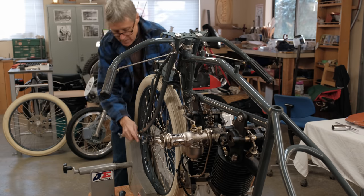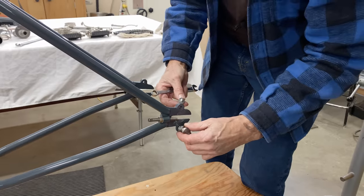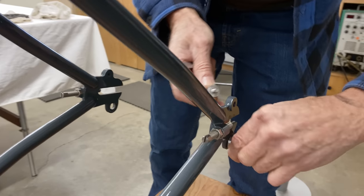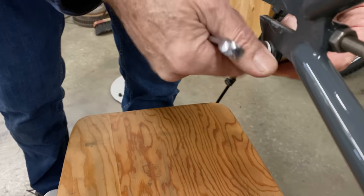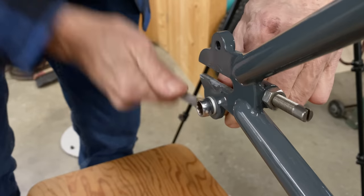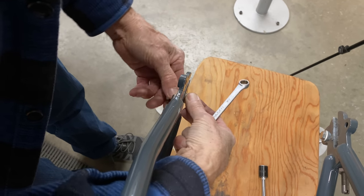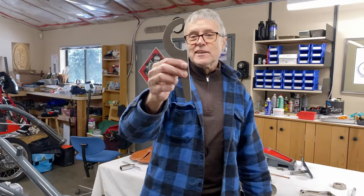Engines in these board trackers were mostly 1000cc V-twins. They had no clutch, no brakes, and no transmissions. Indian and Harley-Davidson later had eight-valve heads, and Excelsior was getting left behind — Excelsior had no race wins in 1919 at all. I have a special wrench, it's custom.